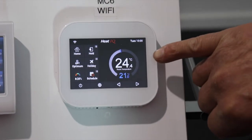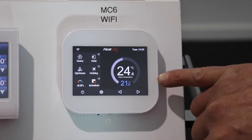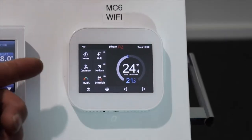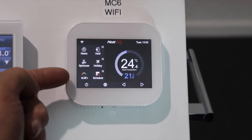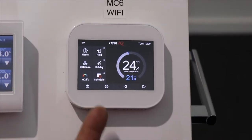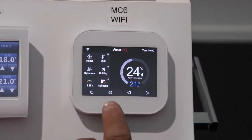We can see our room temperature is currently 24 and a half degrees and the set point is 21 degrees. The symbols on the left hand side are: home, hold, optimum, holiday, humidity sensor, and schedule.